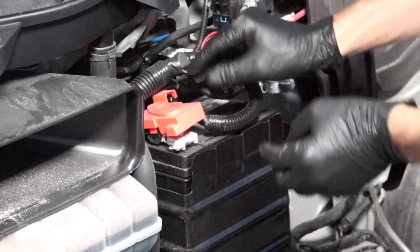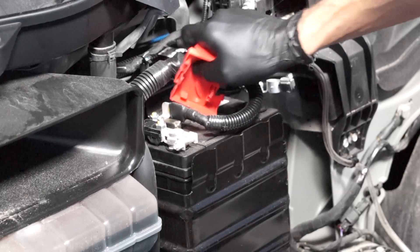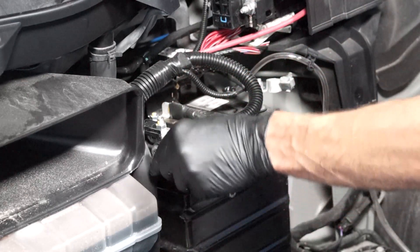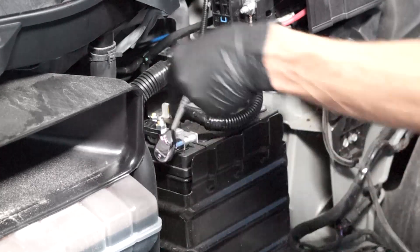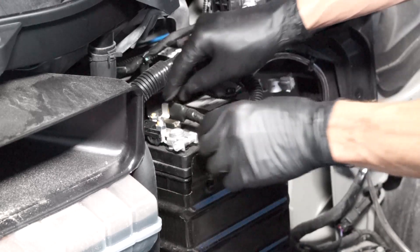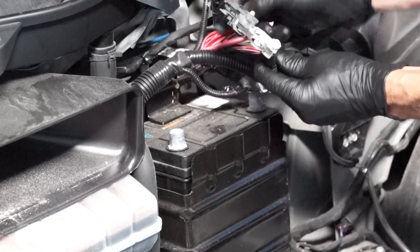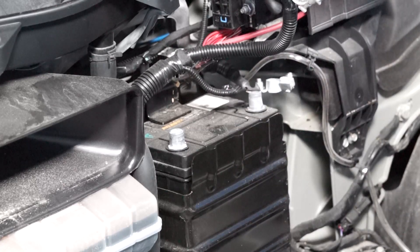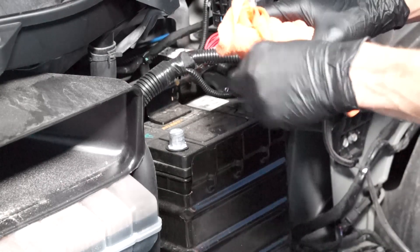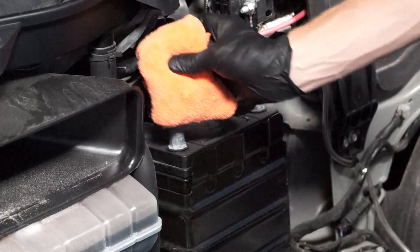Then remove the positive battery cable's protective cover, and loosen the fastener using your 10mm wrench. Then remove the positive battery cable from the positive battery terminal and tuck this out of the way.